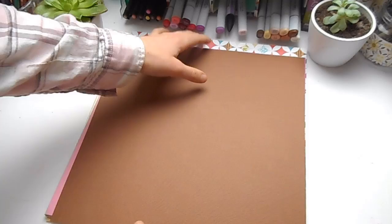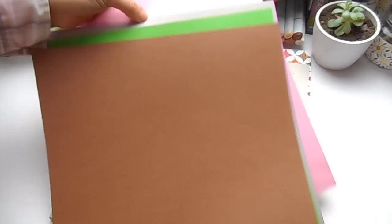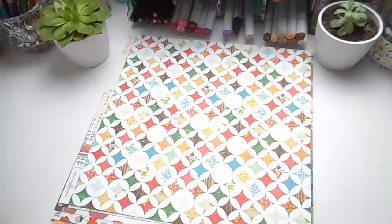So first I'm going to start by showing you the selection of papers that I bought. First I have a selection of colored card in pink, green, nickel, and chocolate brown. Then here are three pieces of chipboard or cardboard, and I'm going to be using this to make some boxes and some other fun things that I have planned.